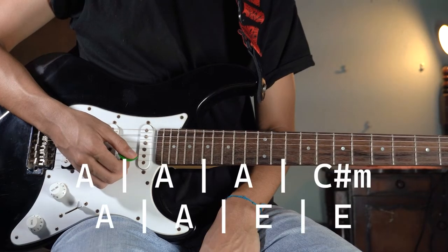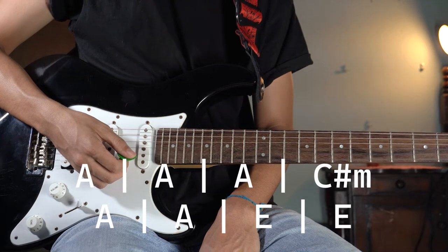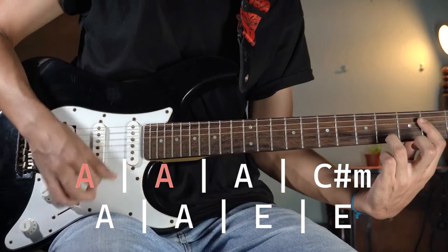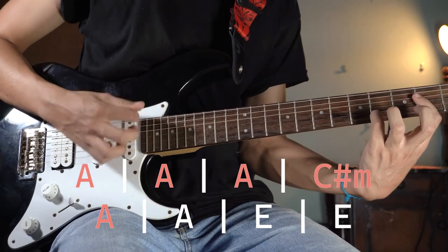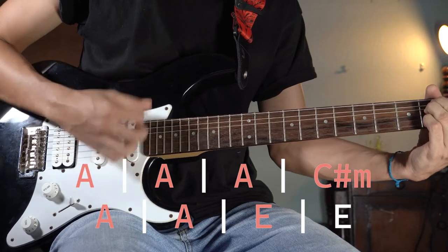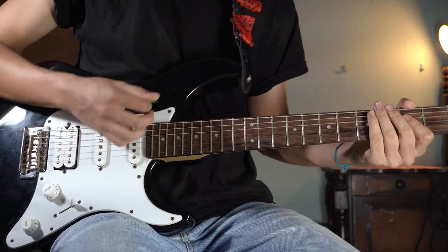For the end, you are going to play A three times and C sharp minor one time. Then A two times and E two times — just like the intro.